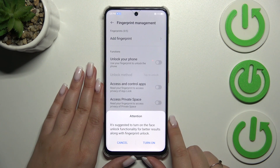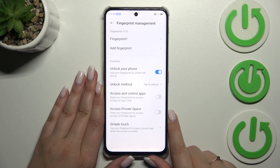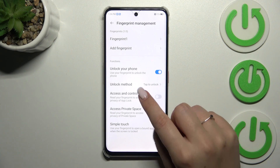Alright, so here we've got the Fingerprint Management screen. This is the fingerprint we just added. We can rename it or remove it, and also add another fingerprint.